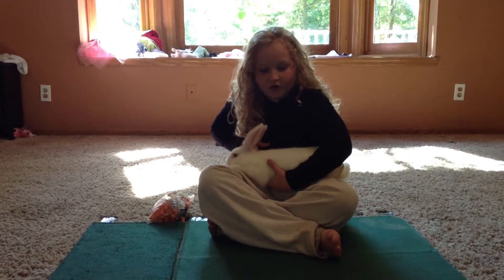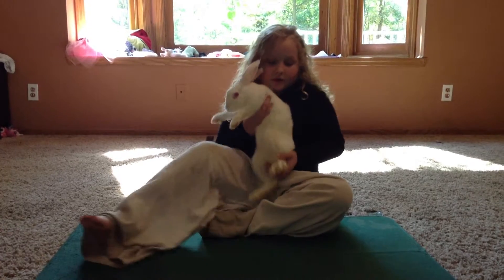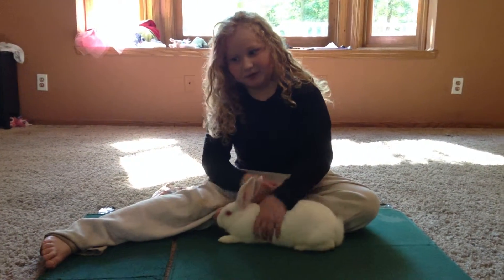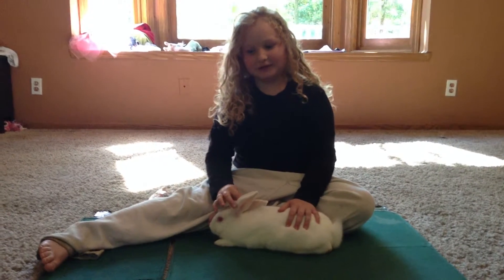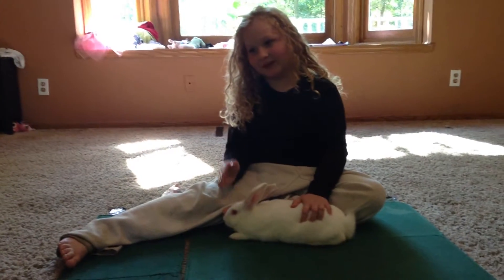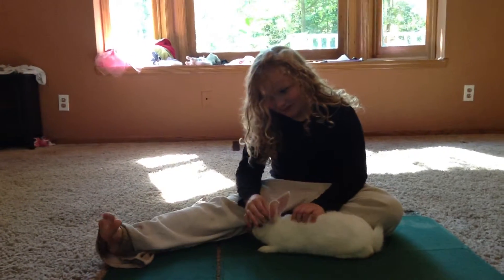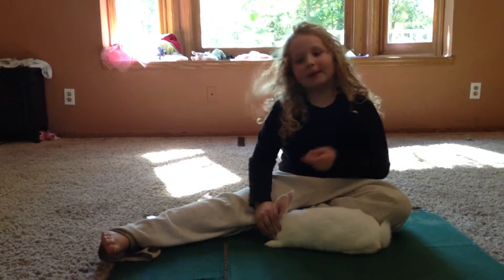The first thing he would ask you is your rabbit's breed. If you don't know your breed, that's going to be bad, because knowing the breed is going to give you high points. If you don't know the breed, you're going to be in big trouble. My breed is New Zealand.